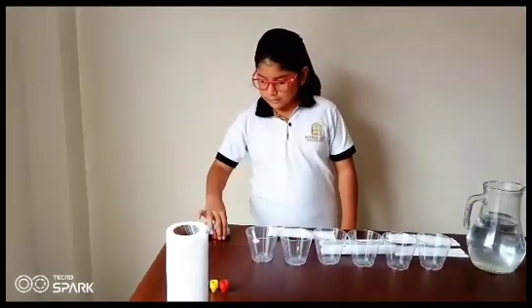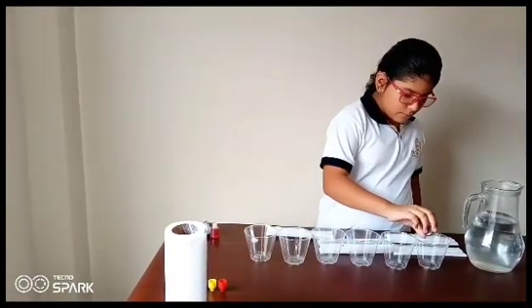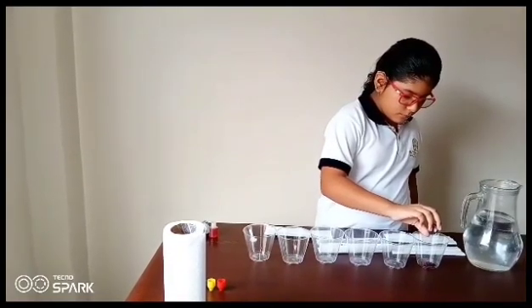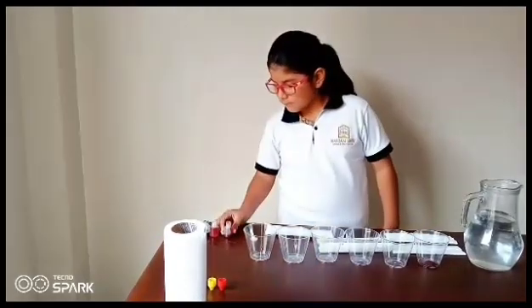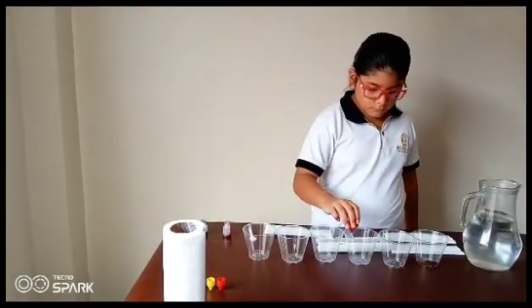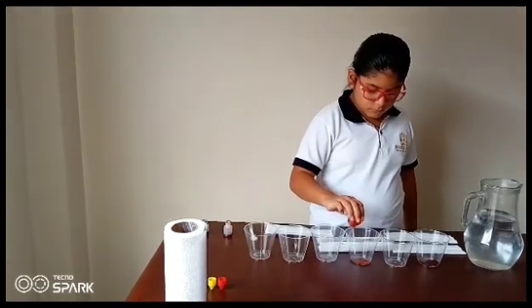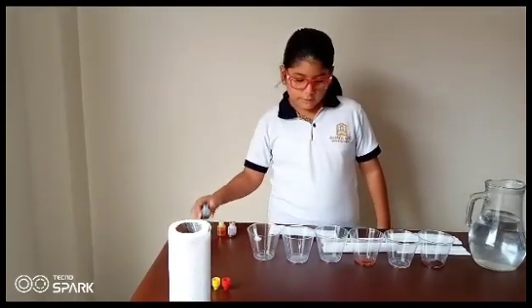fill the first glass with a generous squirt of red food coloring, the third glass with yellow, and the fifth with blue.